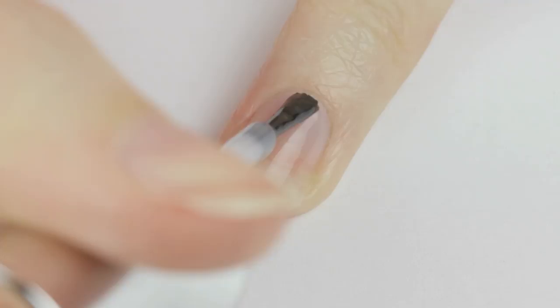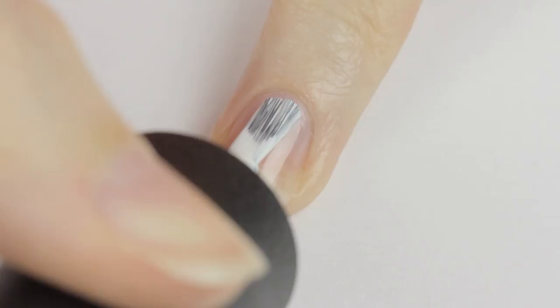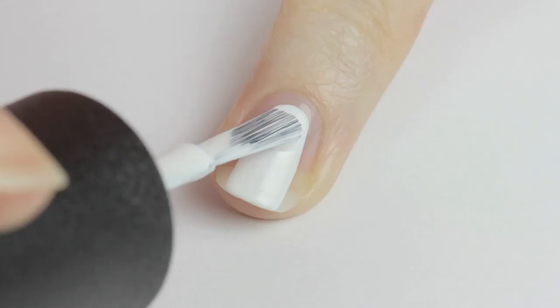Start off with a base coat to protect your natural nails. Next we're going to create Olaf's head by stroking a white polish downward and then slightly extending the sides with two more strokes.